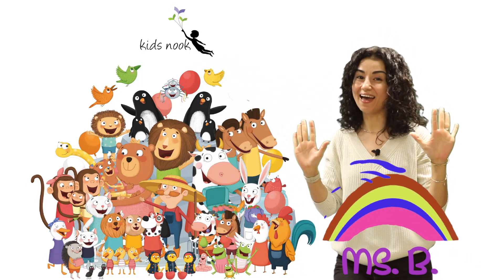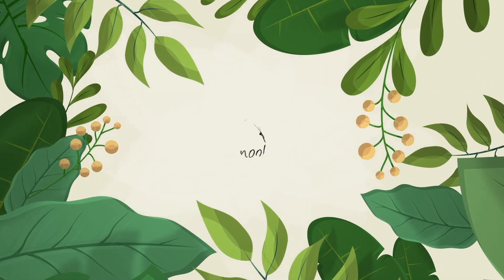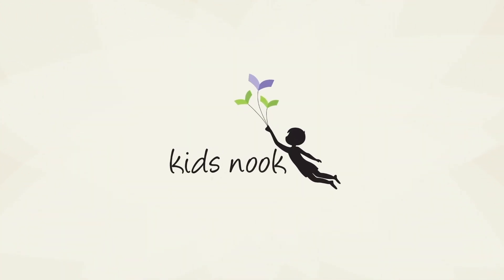Hello, I'm Miss B and welcome to Kidsnook channel. Today I'm gonna show you the magic fingers finger play show. New fingers, wiggle wiggle wiggle, good job, and off we go!